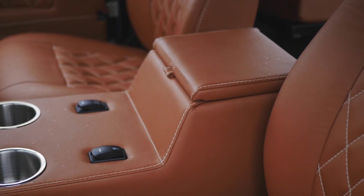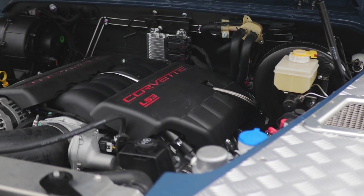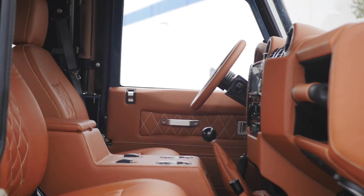Shaka is powered by our LS3 565 horsepower engine mated to a six-speed manual transmission.